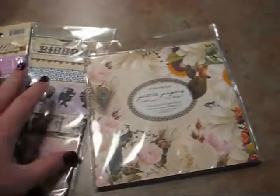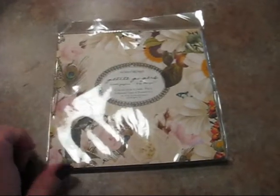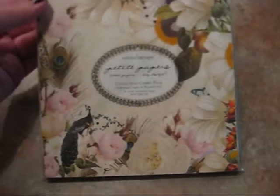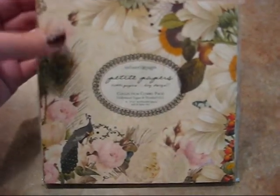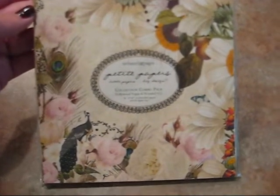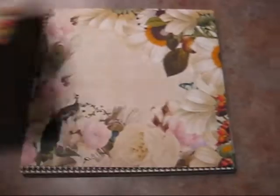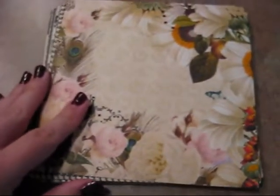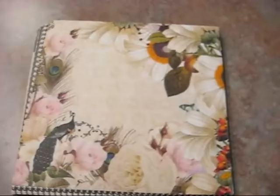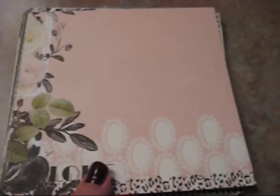I just want to go over the paper really quick. The exciting thing about the 6x6 collection is that not only did it come with the Hollywood Vogue, but it also came with the Wonderfall. So two different paper packs in here, and I'll go ahead and open this up and show you really quick. This is the Wonderfall collection as well as the Hollywood Vogue. These papers are absolutely gorgeous — they are double-sided, so there are two of each design.